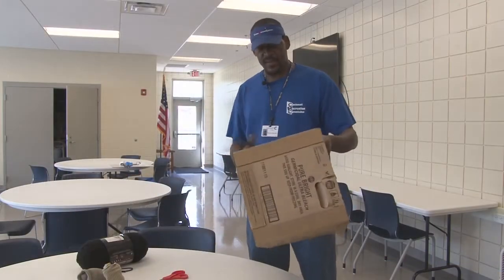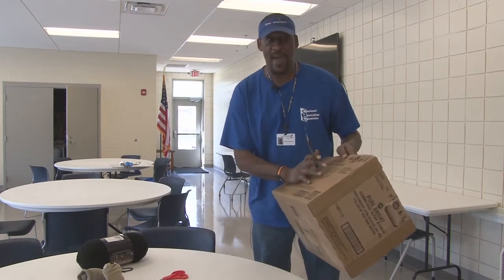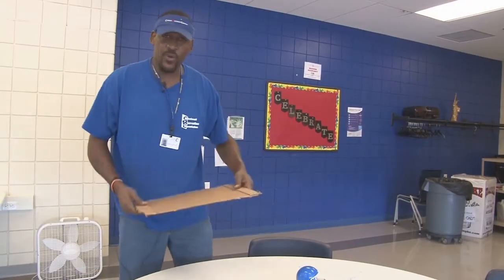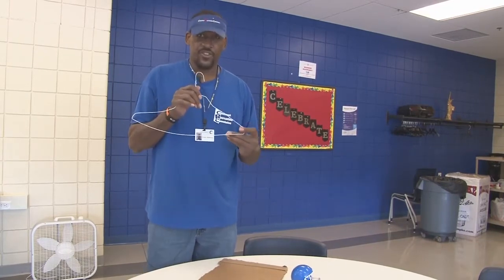First thing you're going to do is get the bulky stuff out of the way. We're going to use the cardboard box to make a backboard, so we'll get that cut out real quick. Now we've got the backboard cut out. Next thing we'll do is work on our rim, so get your clothes hanger. Make sure you get a pretty sturdy one.